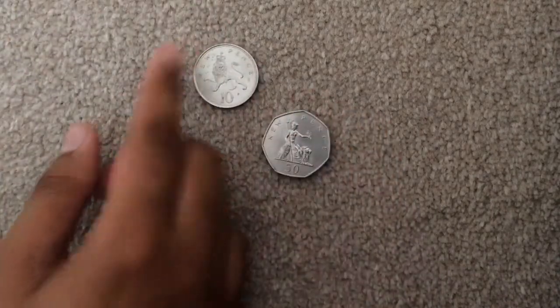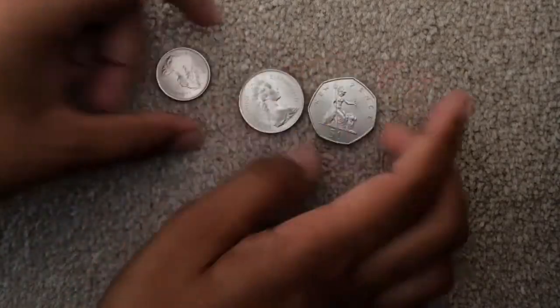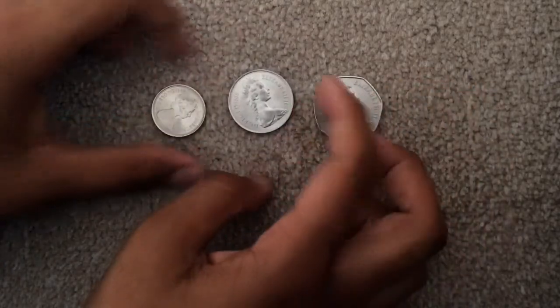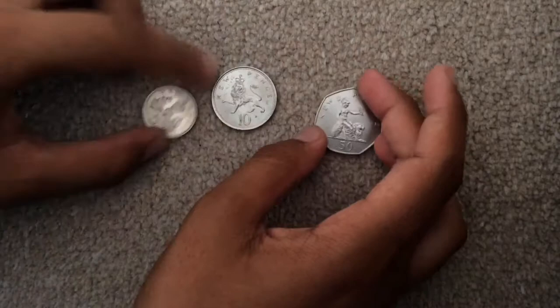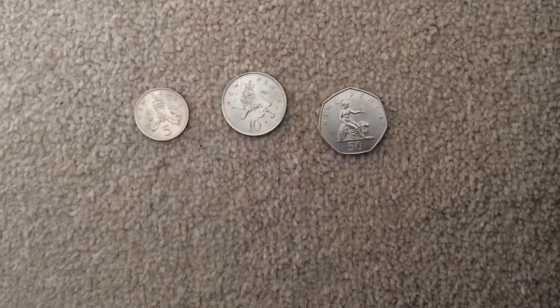Hi everyone. So as you know, the 5p, 10p and 50p coins, all from the original year as you can see, are big. I just wanted to do a size comparison between these three coins and then the shrunken versions.